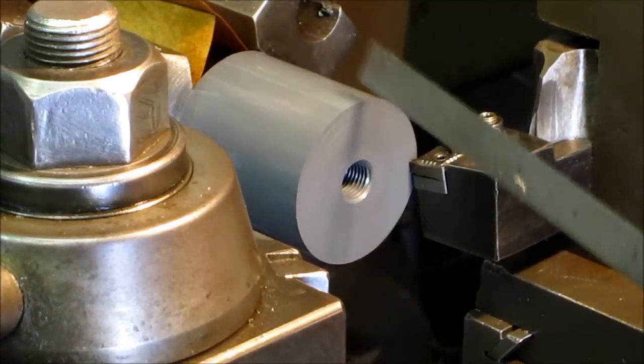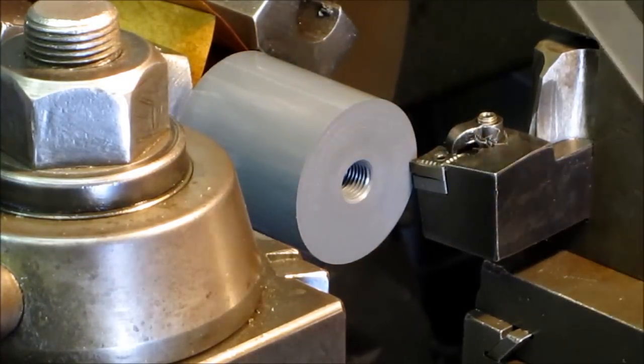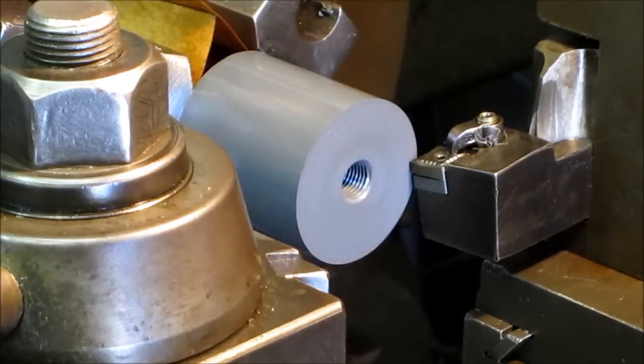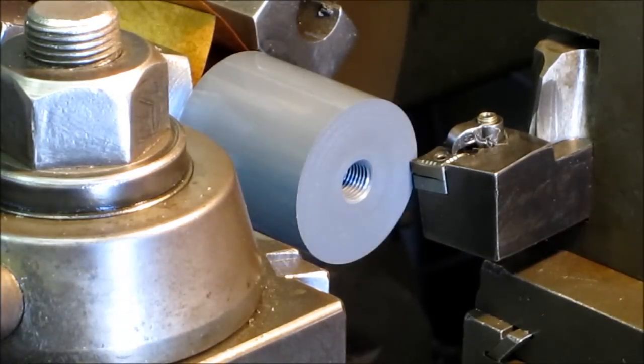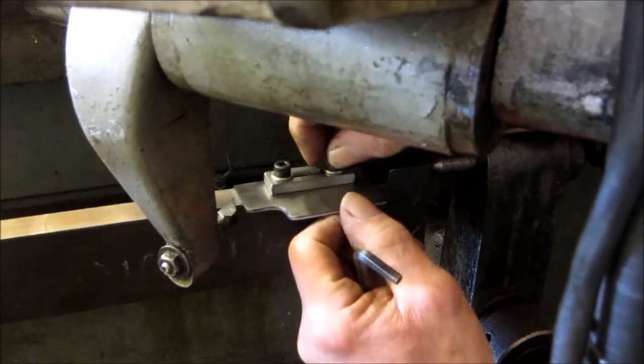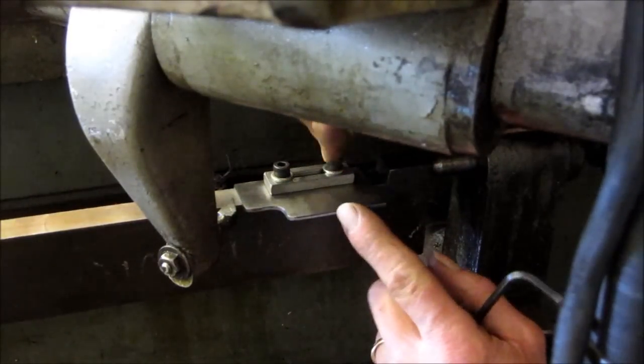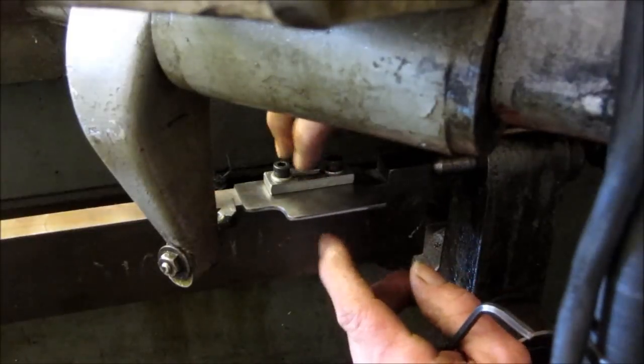We set up the end caps on the tube in the lathe here so we can repeat this position, and we've set our tool bit against the edge here. Now we're going to go down and set the pattern that we want to cut the shape with. We went ahead and put one of our spacers up here so we could hold the tension on these bolts because they bottom out before they get down here.